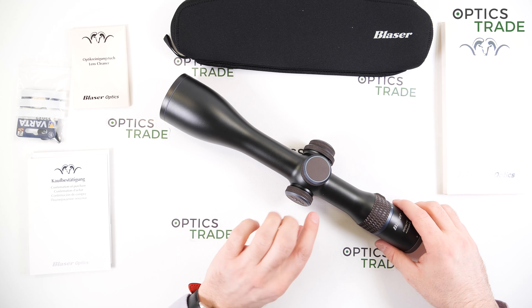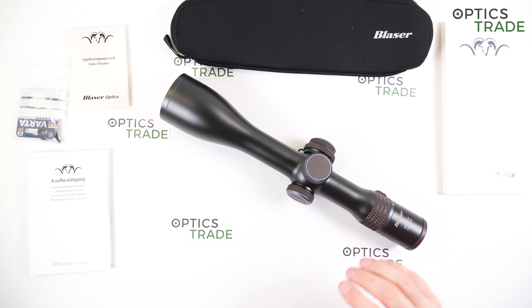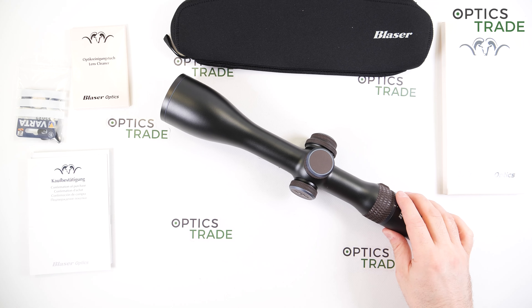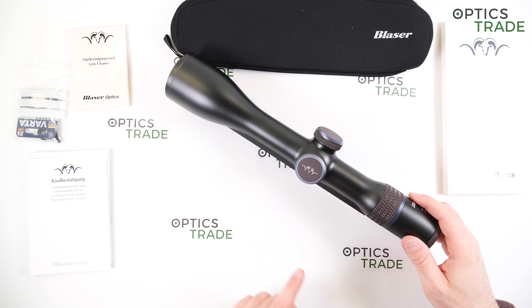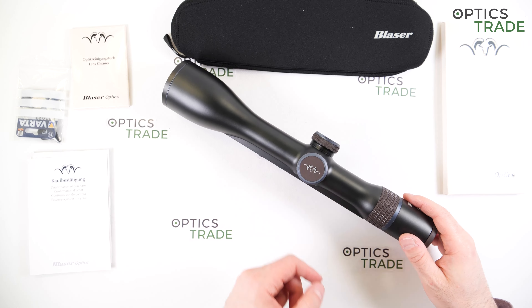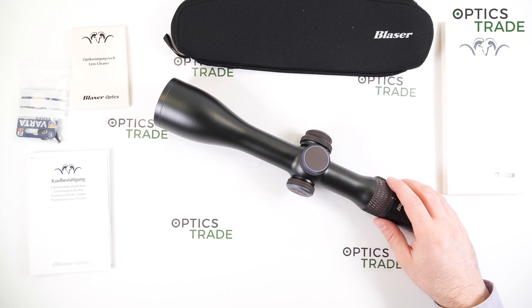Regarding the elevation range, even though it has a 34mm tube it only features 15mm of elevation. Shots at 1,000 meters without an inclined mount would be difficult, though with a rail it's hard to get an inclined mount anyway — and honestly, this is a hunting scope, so nobody will shoot a kilometer away.